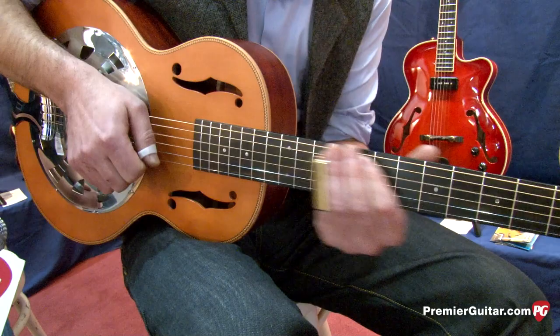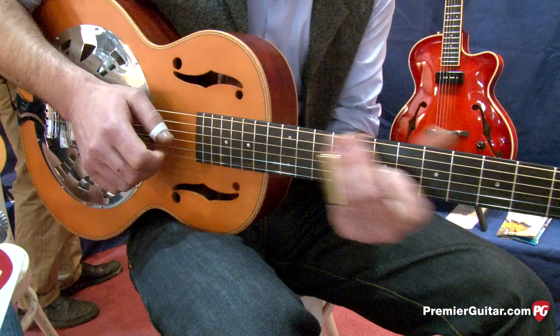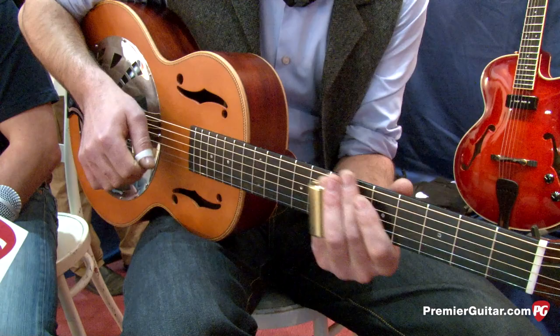[Jan performs a guitar solo on the resonator guitar.]